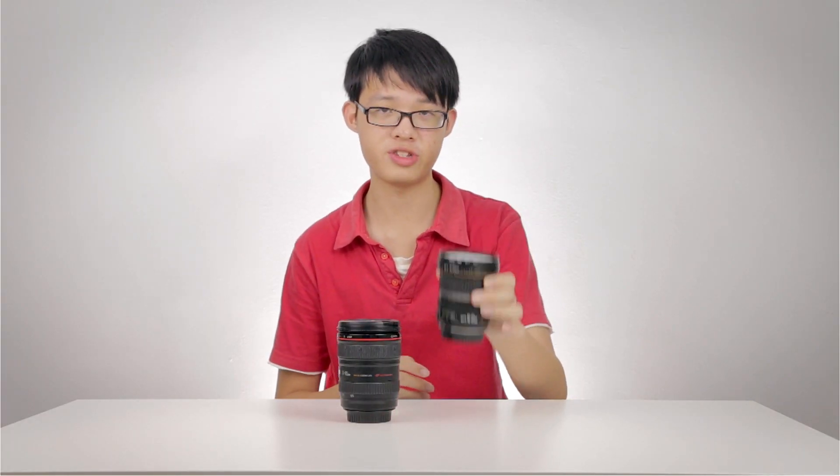One advantage of using a crop sensor lens is that, because of the small image circle, the overall size and weight of the lens can be reduced — you don't need huge chunks of glass inside. That is why the size and weight of the lens can be kept down, making them lighter and more portable.